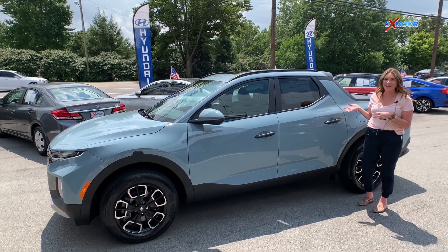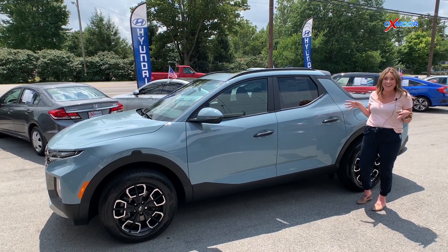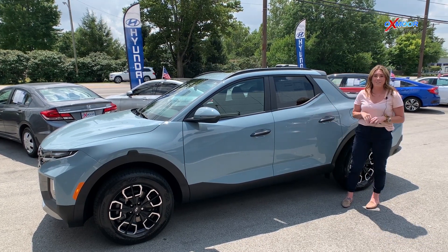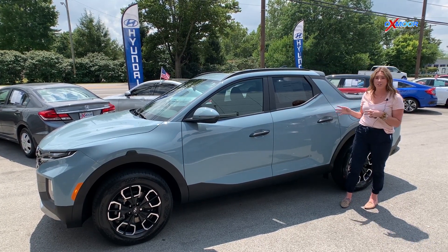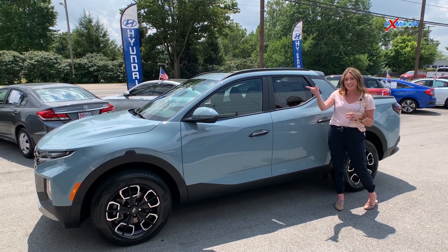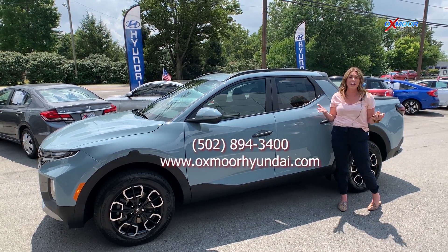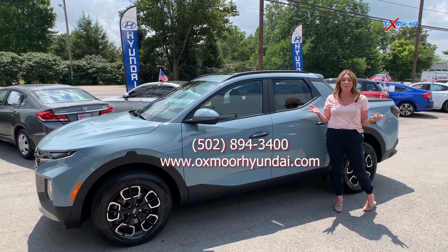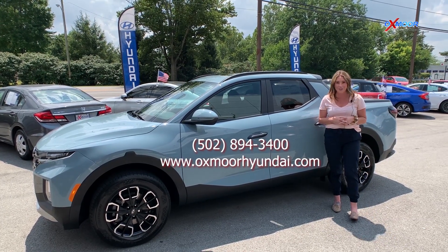I hope you enjoyed that walk-around sneak peek on the brand-new Santa Cruz. This is the SEL trim. If you guys have any questions, feel free to let us know — all of our contact information is right here, for this or any other Santa Cruz vehicles that are coming. We look forward to hearing from you. Have a wonderful day!